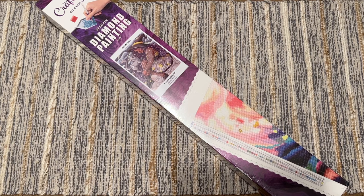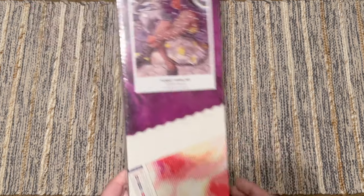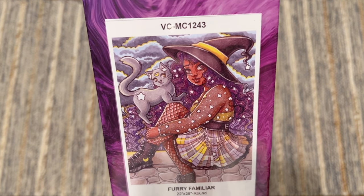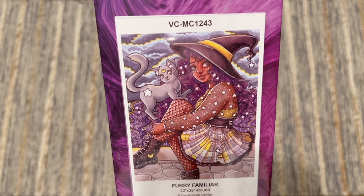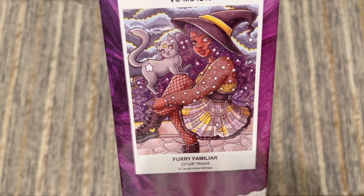Today I am here with an unboxing from Craftably. This is a kit that I got a little while back during one of their sales but just haven't had the chance to open yet. It's called Furry Familiar and is by the artist Kara Ann Aldridge. If the art style looks a little bit familiar, I did actually complete a kit from this artist from Craftably earlier in the summer, so I really fell in love with the art style.